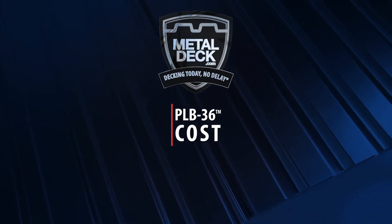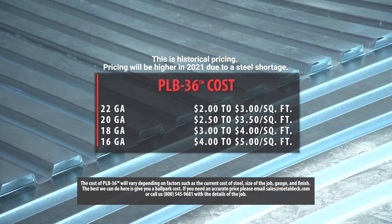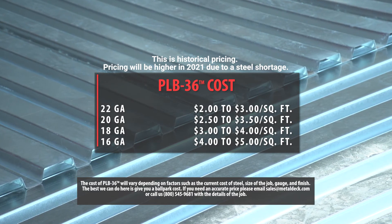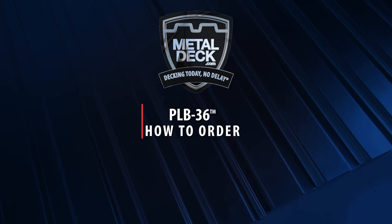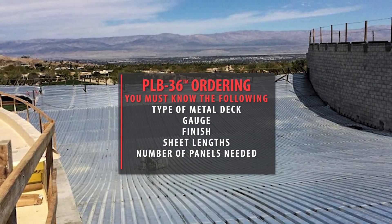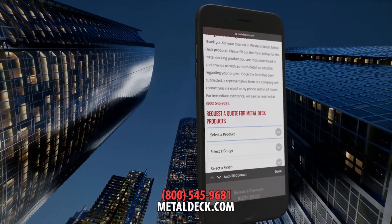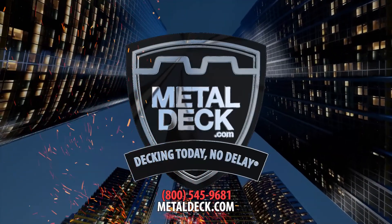How much does PLB-36 cost? The cost of PLB-36 will vary depending on factors such as the current cost of steel, size of the job, gauge, and finish. The best we can do here is give you a ballpark cost. If you need an accurate price, please email or call us with details of your job. You must know what you need prior to ordering, including type of metal deck, gauge, finish, sheet lengths, and number of panels needed. Once you have the information, fill out our quick and easy online quote form listed on this page, or give us a call and speak with a metal deck expert.